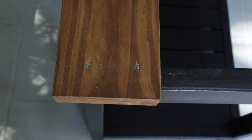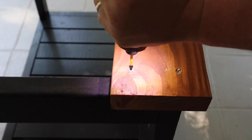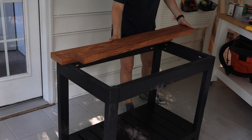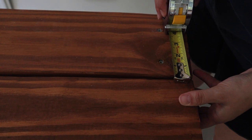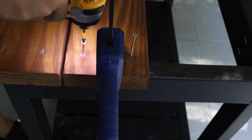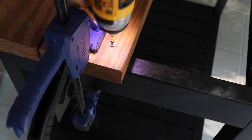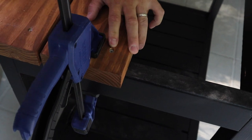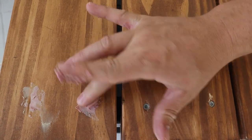Make sure the screws are countersunk beneath the wood surface a little bit. Attach the next three 2x6 boards the same way, leaving a quarter-inch gap between each board. All sides of the top shelf should have a one-inch overhang over the cart frame once installed. You can either leave the screw holes unfinished or fill them in with a stainable wood filler. After the wood filler dried, we sanded it down and touched it up with the wood stain.